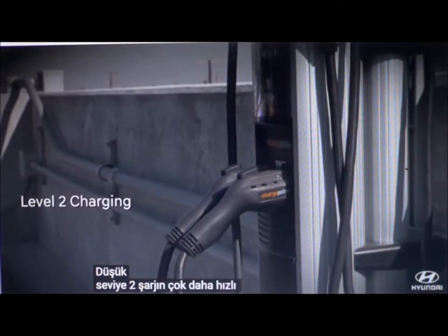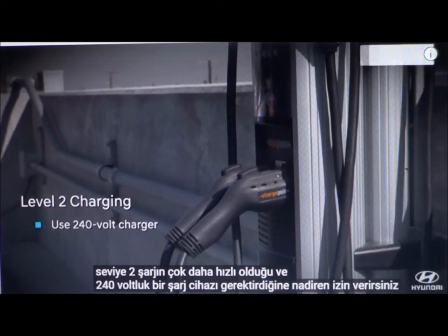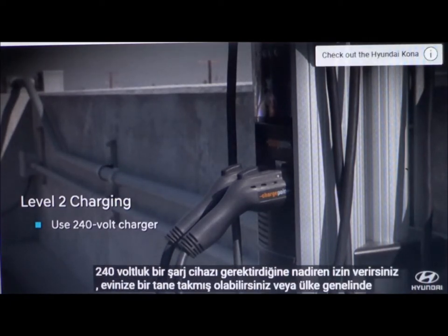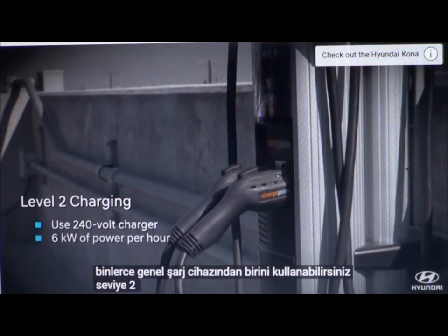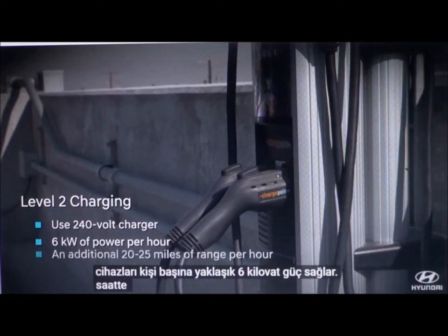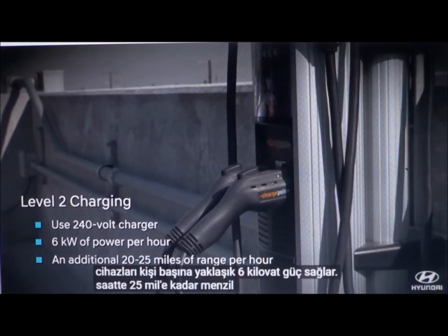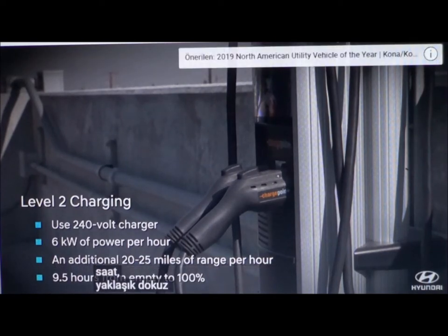Level 2 charging is much faster and requires a 240-volt charger. You might have one installed at your home or use one of the thousands of public chargers all across the country. Level 2 chargers deliver about 6 kilowatts of power per hour, adding up to 25 miles of range per hour of charging. You can go from nearly empty to 100% in about 9.5 hours.